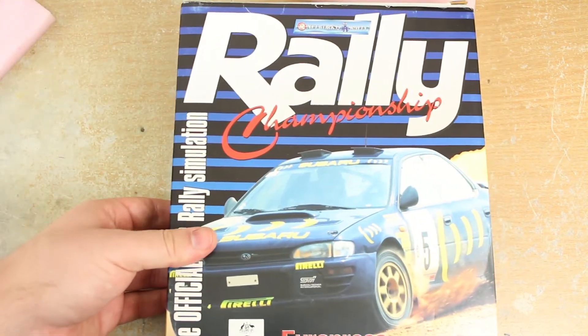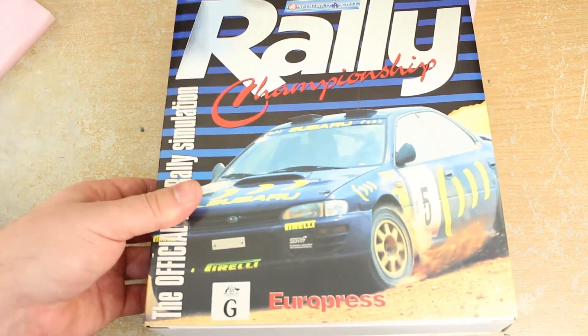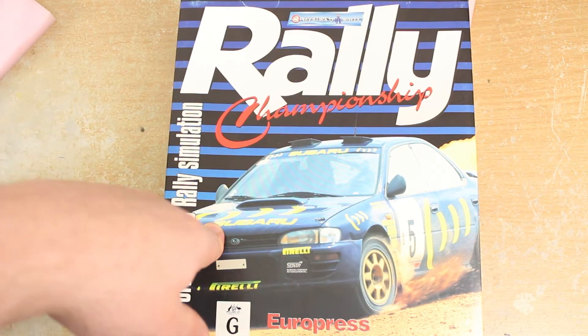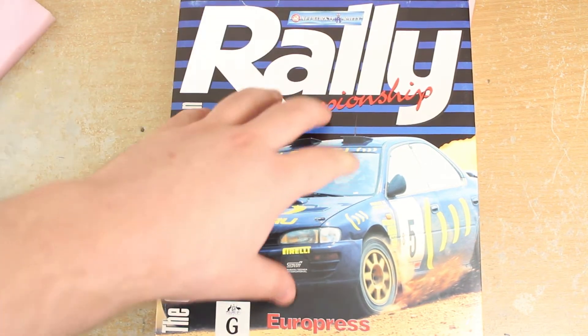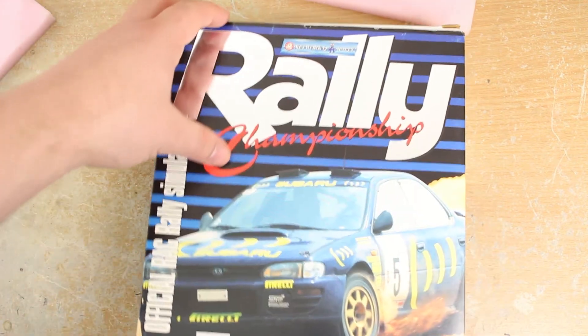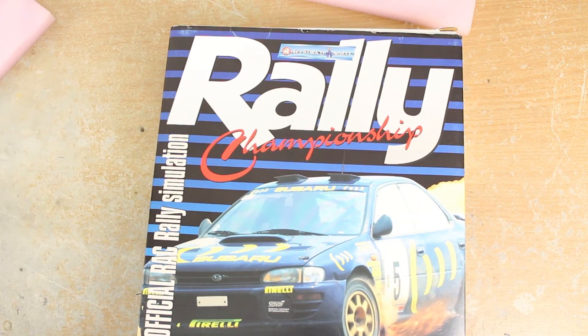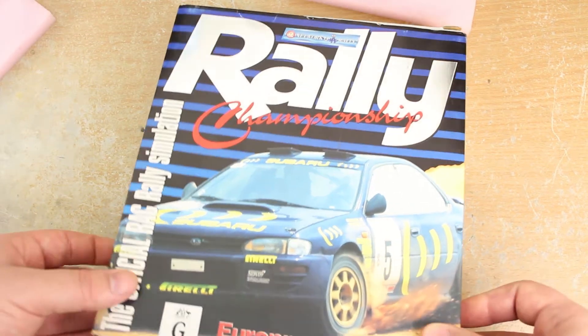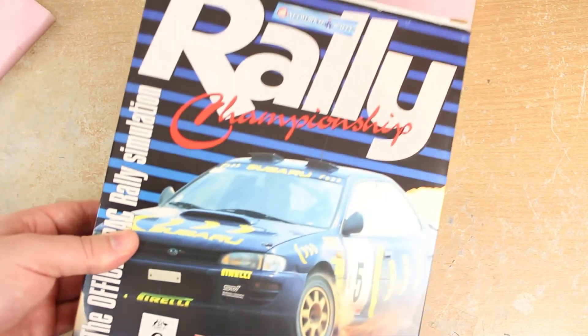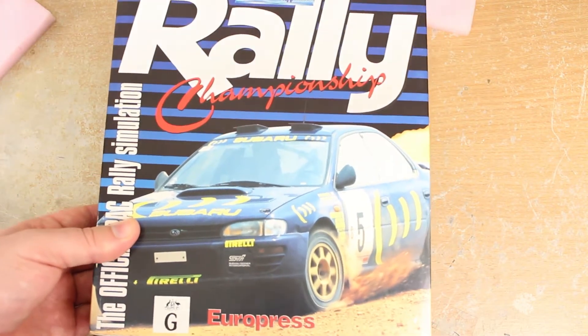I'm going to be doing a video on this very soon. It's probably one of my all-time favourite rally games. I'm going to do a kind of unique video about my influence of racing games where this game is going to get featured — a fun little video talking about my history of sim racing and racing games. That'll probably come in the first or second week of November.